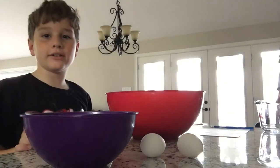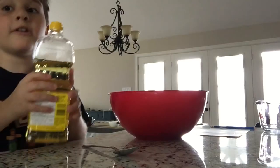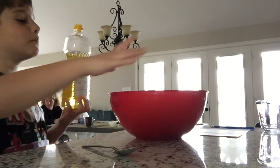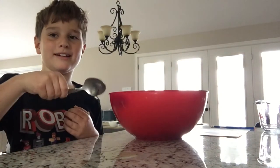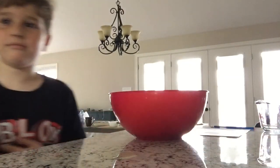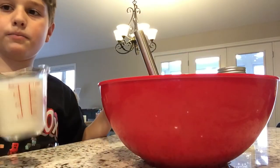Crack two eggs into the big bowl. Put a spoonful of vegetable oil into the big bowl. And if you spill any vegetable oil, you can clean that up. And one cup of milk — don't ask why this is even my job — and pour it in.